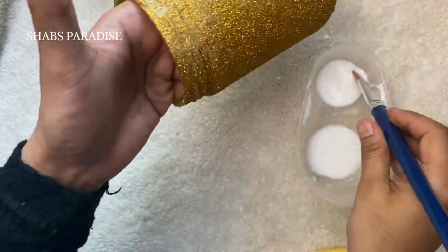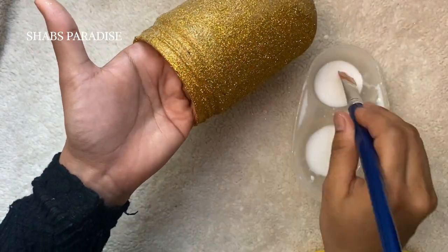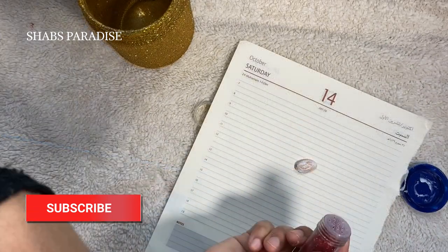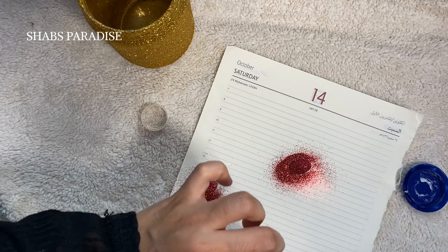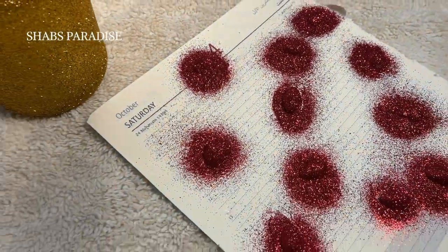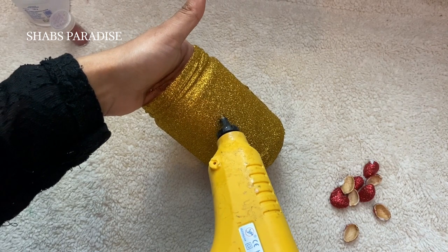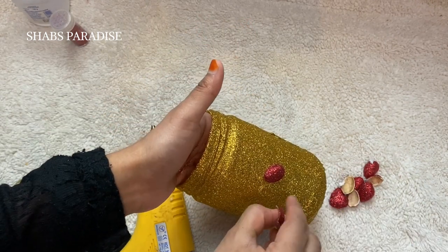Now we are using pistachios here. We apply the glue to the pistachios. We apply glitter powder to this layer. I am using glitter powder with a dark red color. We apply glue to the pistachios and then apply glitter powder in red. When using glitter powder, we use it with a common oil. This bottle is made with pistachios decorated in red.